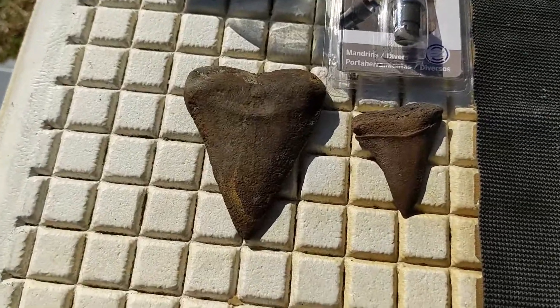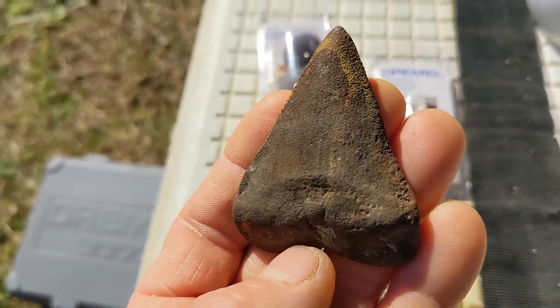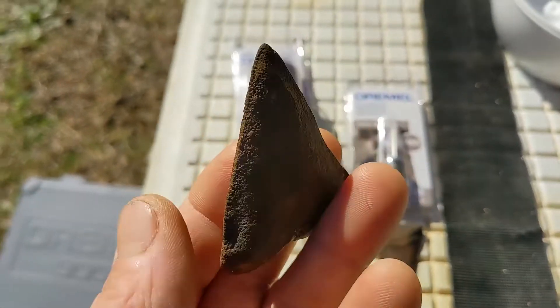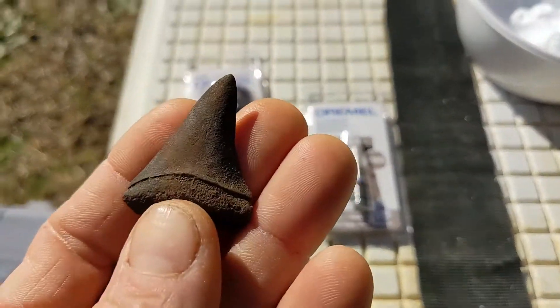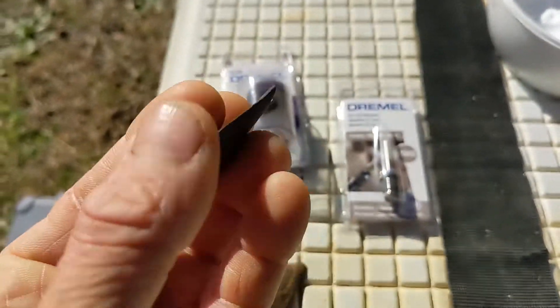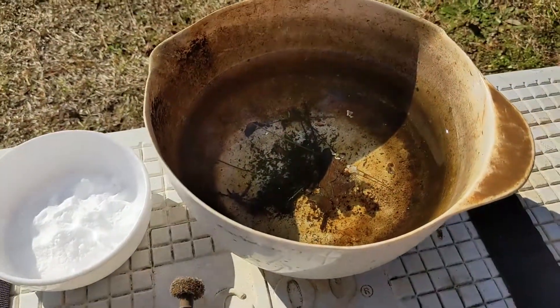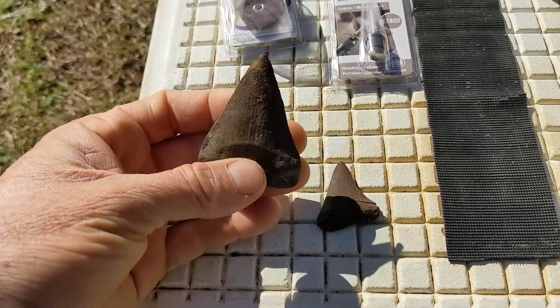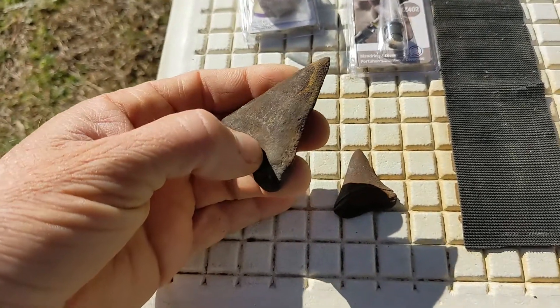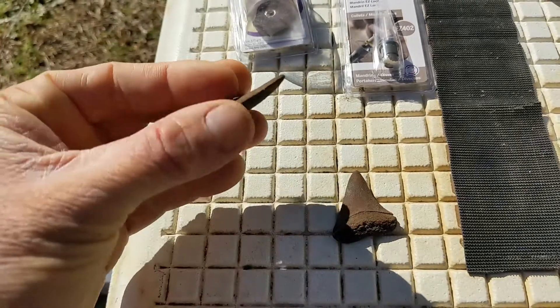We've got a great white shark's tooth that was heavily encrusted — this is one of the most heavily encrusted shark's teeth I've come across. We've also got a half-style shark's tooth, fairly sharp on the edges, and then some freshwater teeth. We're going to start off by trying to clean this by hand and see how it goes. I have a feeling it's going to be tough.